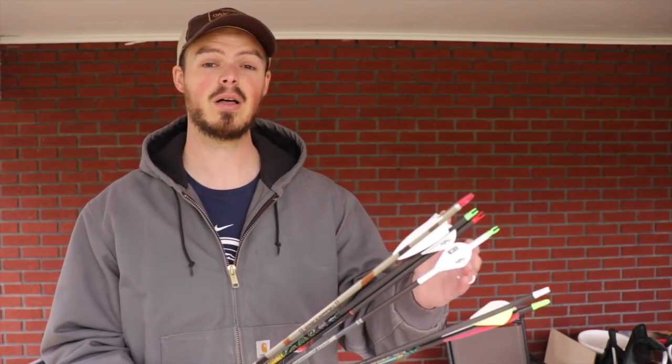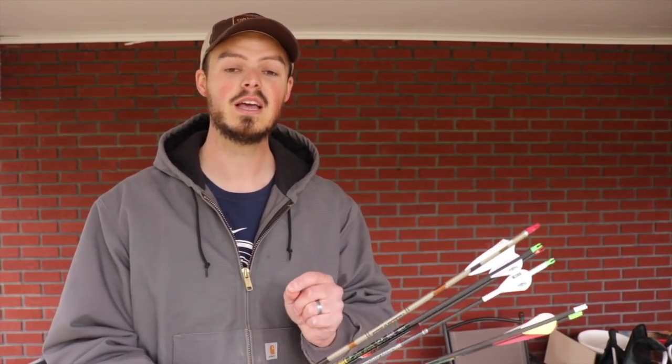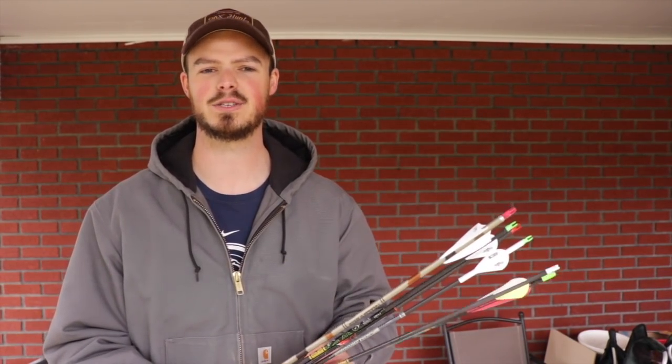For guys my size shooting 60 pounds, that's about a 300 spine. If you're a lighter poundage and shorter draw length shooter, you're going to need a lighter spine — say a 340 to a 400. And if you're a lady, probably even down to a 500 spine. The reason I'm bringing this up is because the higher the spine, the stiffer the spine, usually the heavier the arrow gets, because you have to make the wall of the carbon or aluminum thicker, and that adds overall mass.